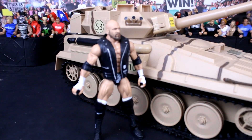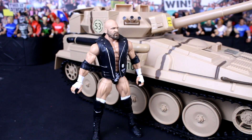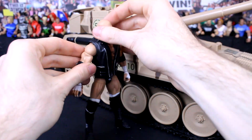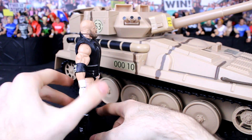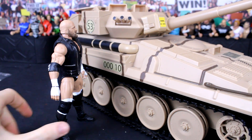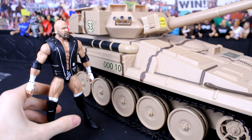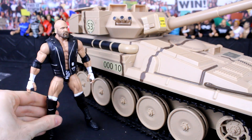So just for scale purposes I'll show you what Triple H is looking like by the side of this tank. As you can see, perfect scale. And especially with the war going on between NLW and Metal Wrestling, I thought it would be perfect for that. So you'll probably be seeing this tank in NLW at some point, if not in Metal as well. It's a really cool prop to use.